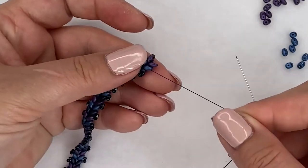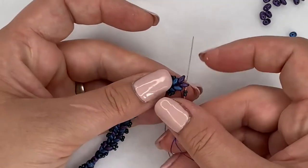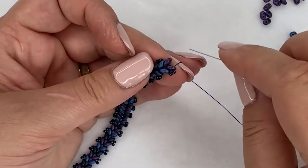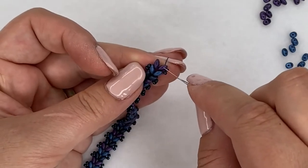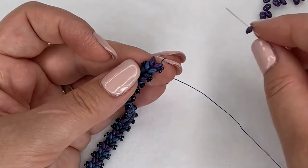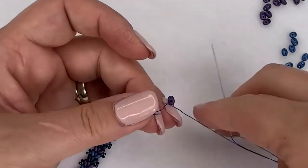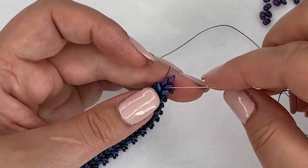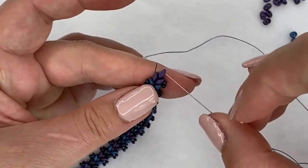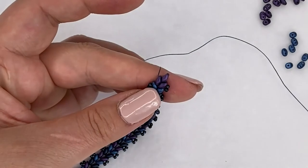I'm just adding the last two seed beads to the side - I don't want to add any more length to my bracelet. So I added the last two seed beads and, as I'm coming out of my super duos, I'm going to pick up the same color but only one super duo and go through the other side the same way as I would be going if I were still adding stitches. We've just created a nice little picot edge here at the end.